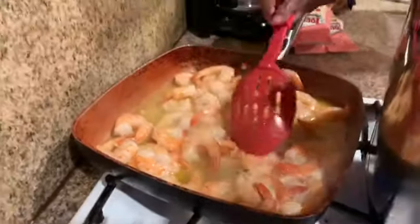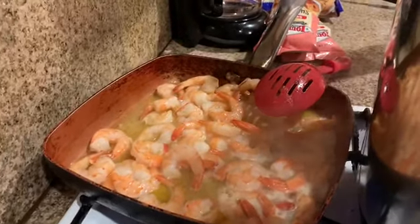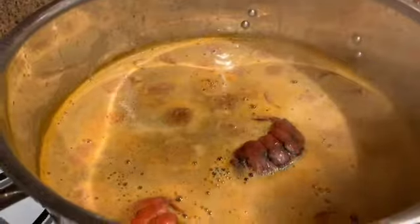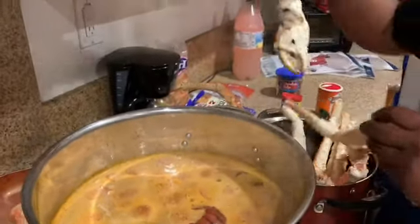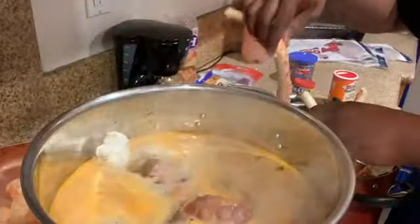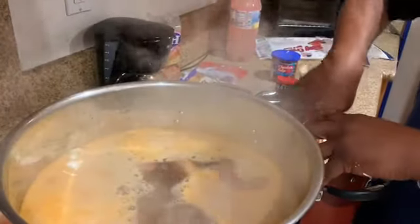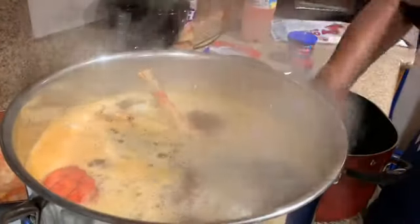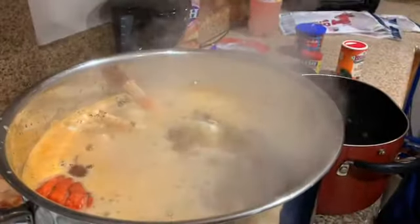So I got these shrimp cooking in this butter with a little garlic powder and a little Cajun seasoning, and we're going to let those season. I'm going to continue to let the fish deep fry, and then we're going to fry some more shrimp after that. Now that I've got my lobster tails, shrimp, and sausages boiling, I'm going to add my crab legs. And we'll be back.